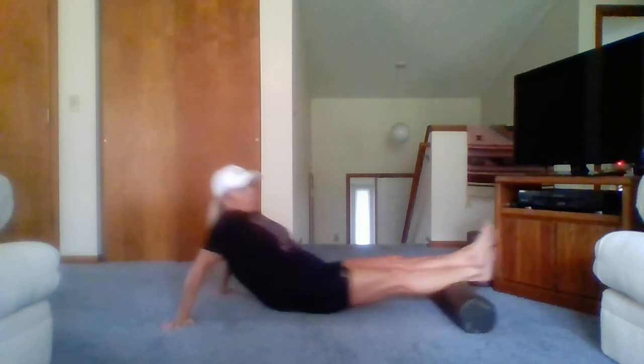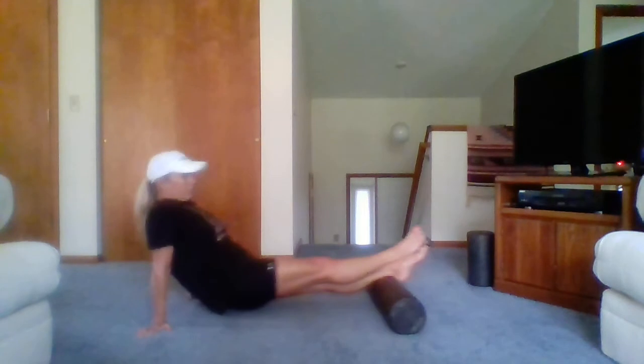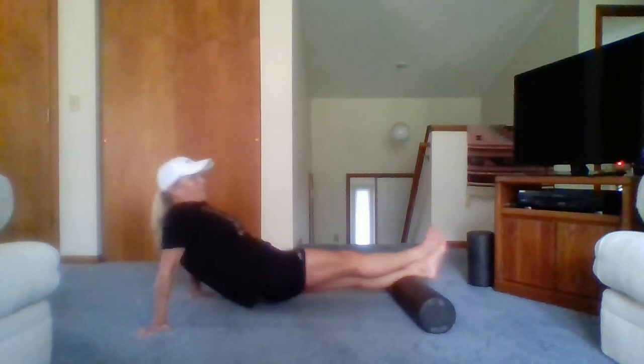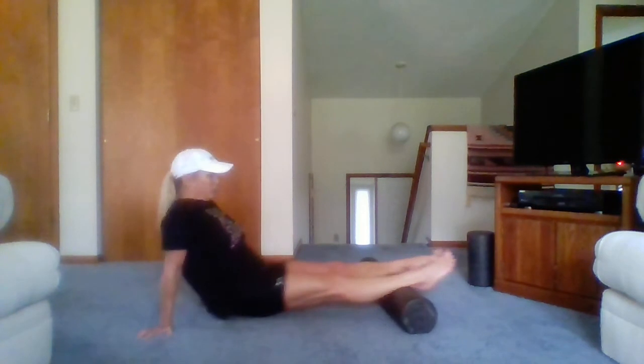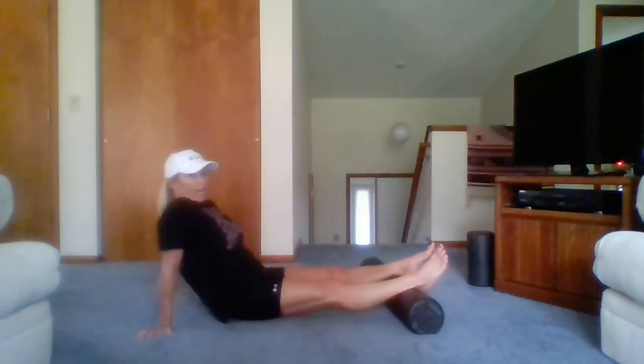If the pressure is too much, go ahead and slide your bottom on the ground or unstack. If we stack, also stack the opposite leg on top. You can wiggle in and out, rock side to side. If you find a spot that feels tight or uncomfortable, hang out there, breathe, and try to relax into it. Let's go ahead and unstack — you can wiggle in and out. That's our calves.